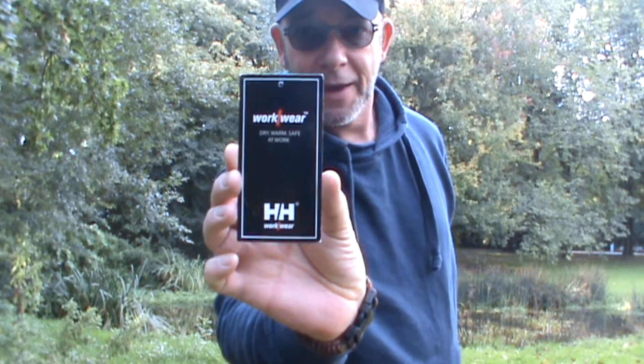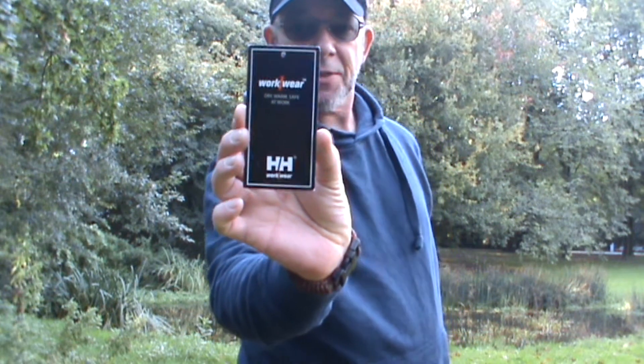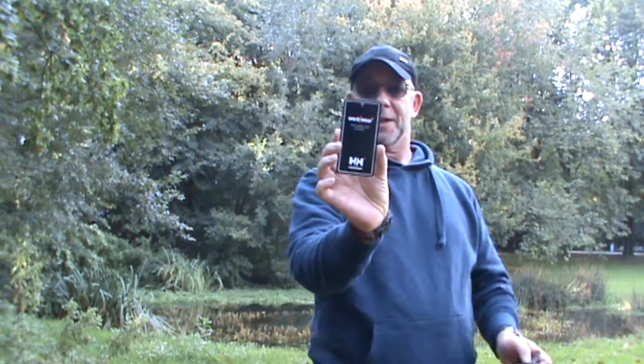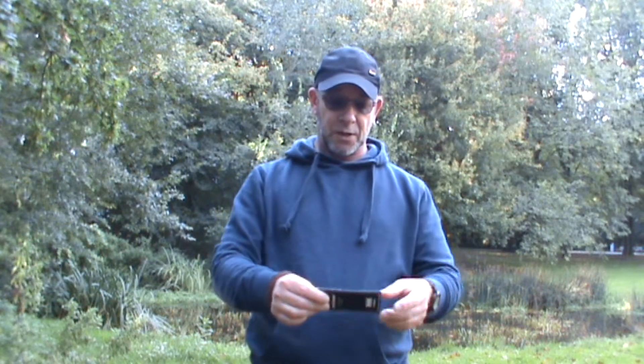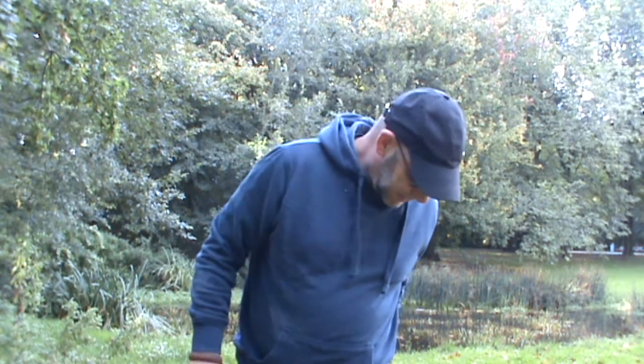It's the Helly Hansen from the Helly Hansen Workwear Series — the Ashford Construction Pant. It's all made of Cordura fabric. It's very strong and very comfortable.